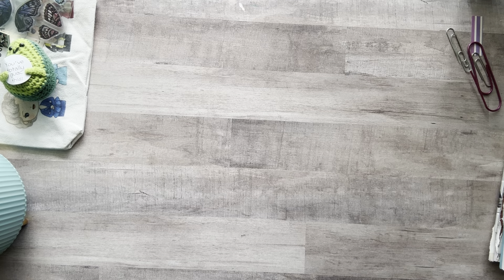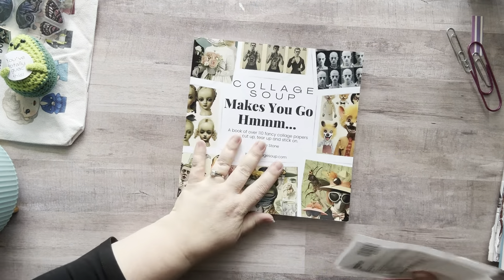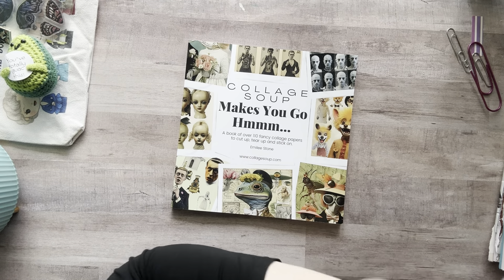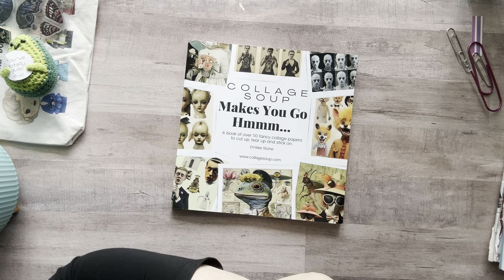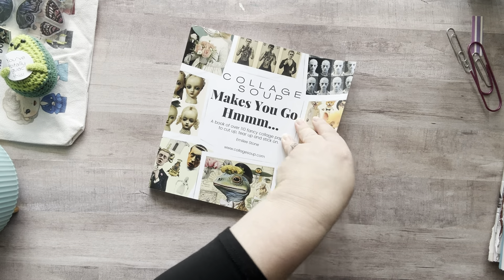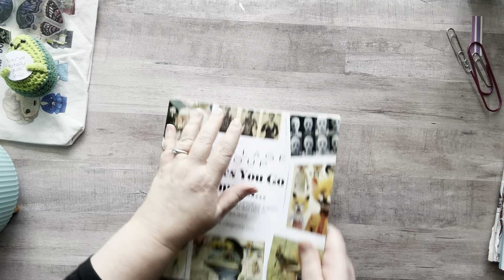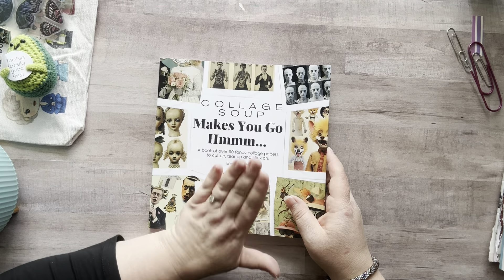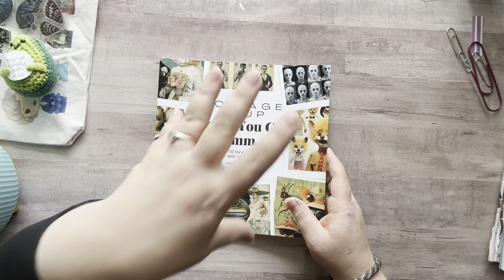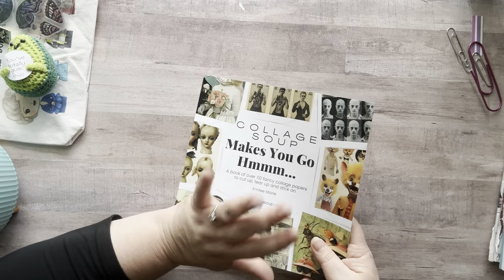Last one — this is another Amazon gift. What is this? 'A Collage Soup' — it makes you go hmm. It's from Sarah. She said: 'To say this book has some strange and unique images would be a total understatement. And me being a strange and unique kind of girl, I absolutely love it. Thank you for making me smile each day.' Sarah, you are awesome. I'm so excited — I was gifted another collage soup book. I meant to go through them last week but didn't have the time, but this week we're going through these because these books are chef's kiss phenomenal. And I have one other cut and collage book I'll be going through as well.